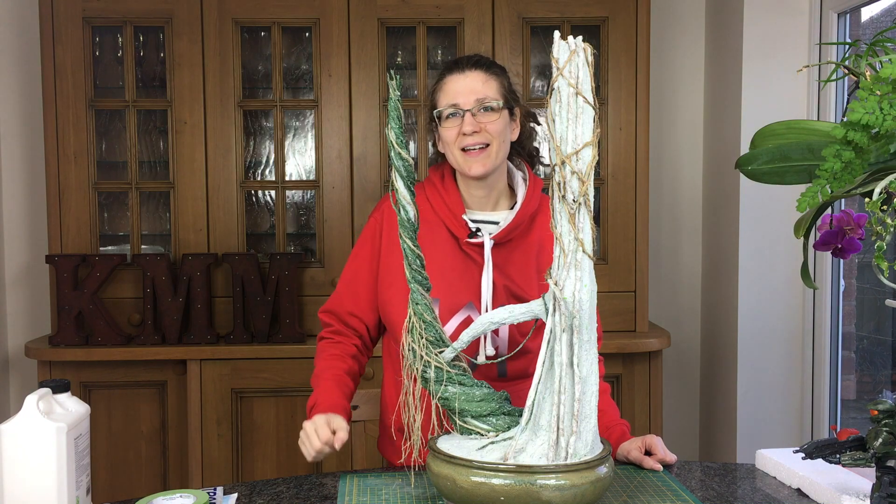Hi, my name's Cathy Millett and this week we're painting it. Yes, we're finally getting round to painting these trees.